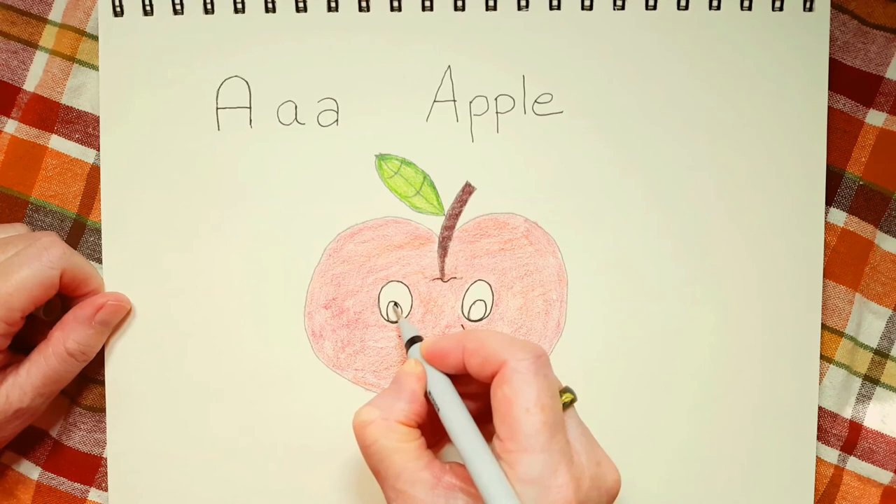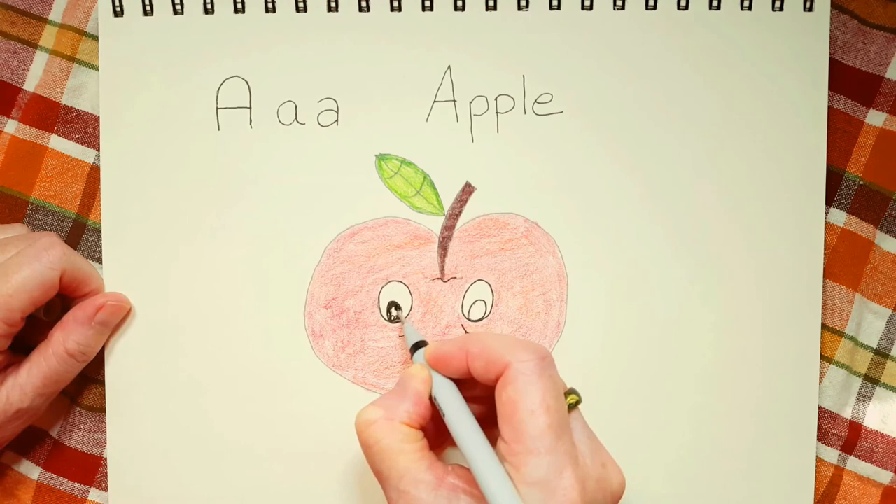Now let's just color in the eyeball — or the pupil, which is the correct word. I don't want to teach you the wrong words. We're going to color that in all black.